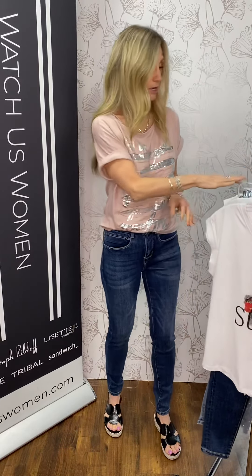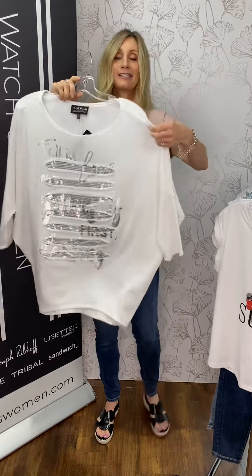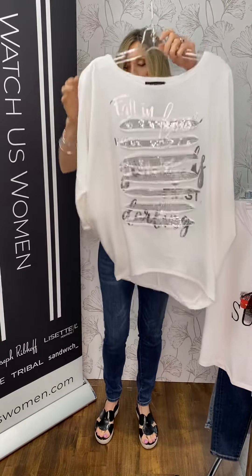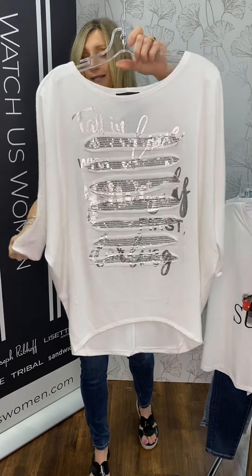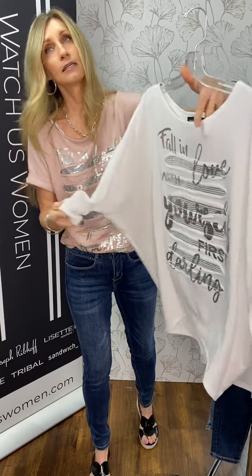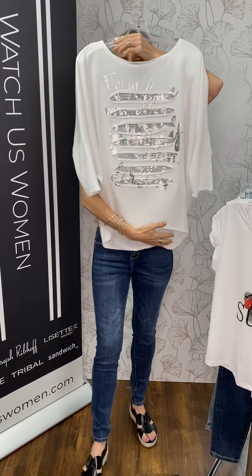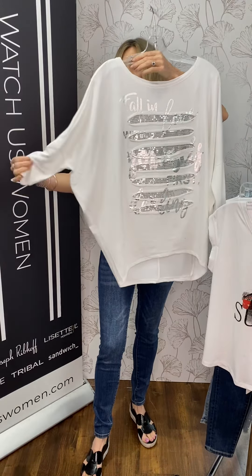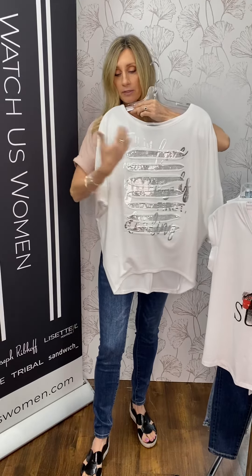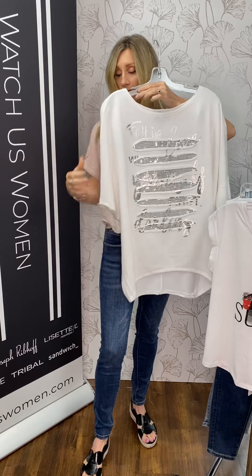With our new backdrop, we are going to talk about Frank Lyman graphic tees — or special t-shirts, you could call them. They're elevated t-shirts that are more than just your plain and simple t-shirt. We talked about denim shorts last week because we're moving into that weather, and now we'll talk about the fun and funky t-shirts.